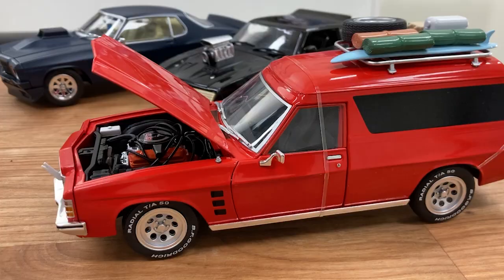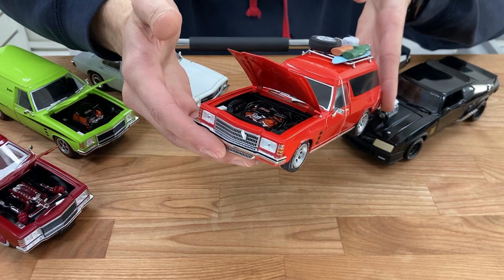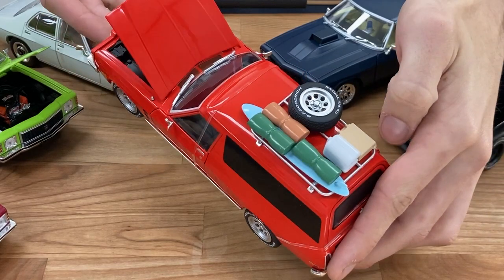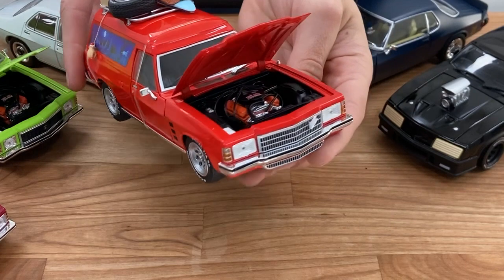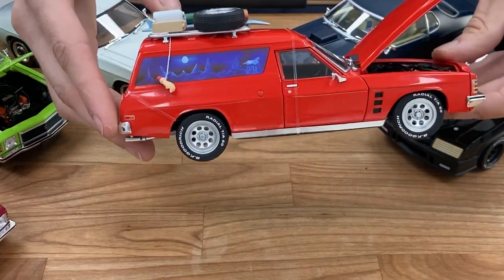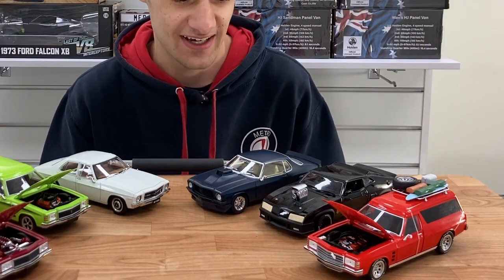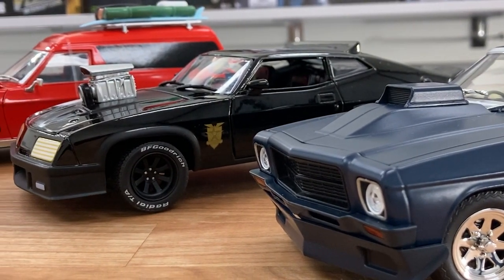We'll get started with this one here. It is an awesome model with heaps of detail — you've got opening bonnet, opening doors, and the tailgate opens. You've got the roof rack with all the accessories, a little hand on the side, stacks of detail, just like seen in the movies. That's an awesome release, and paired with the other arrivals, this trio makes an awesome set. So if you're looking for Christmas ideas, I highly recommend this trio.